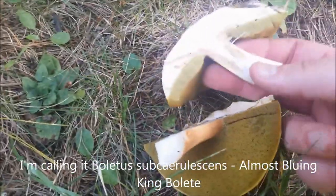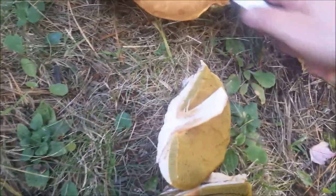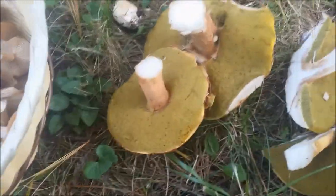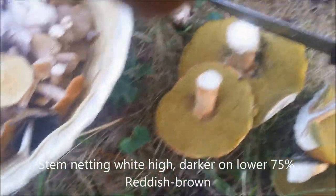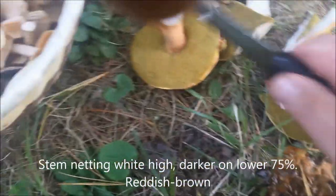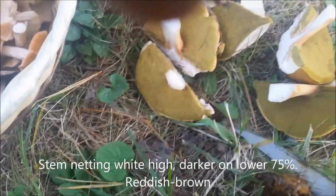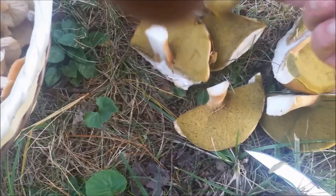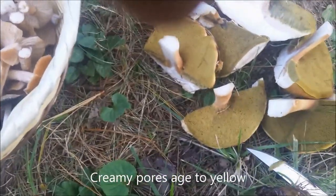Oh yeah, you can see they're a little bit past their prime — starting to rot a little bit. Some of these I can still salvage. That one I'll just leave. With these mycelium portions I'll put them back where they were, to help growing. This one I'll create a slurry out of, but these seem to be in decent shape. Unfortunately they're all past their prime — you have to catch them at the right time, and I didn't.